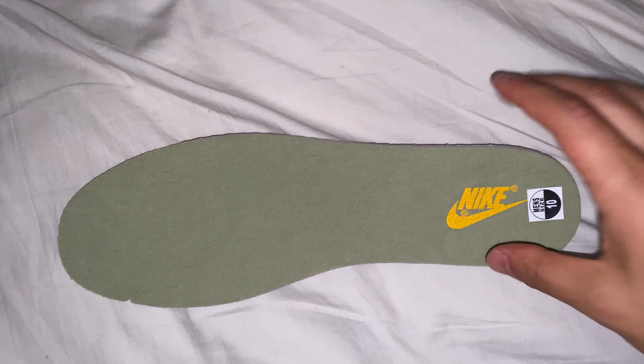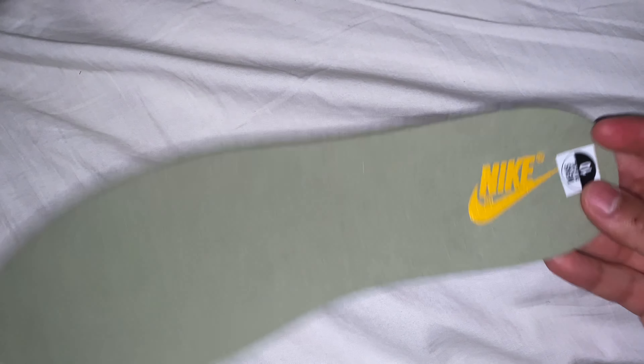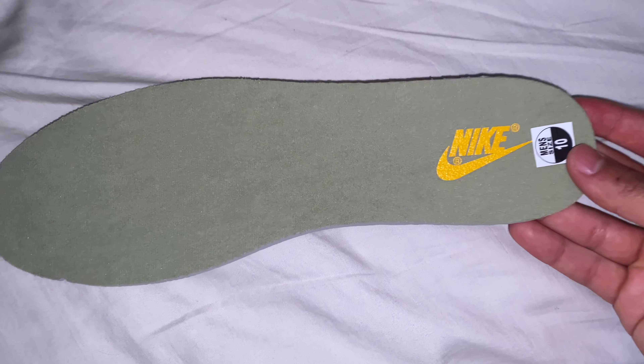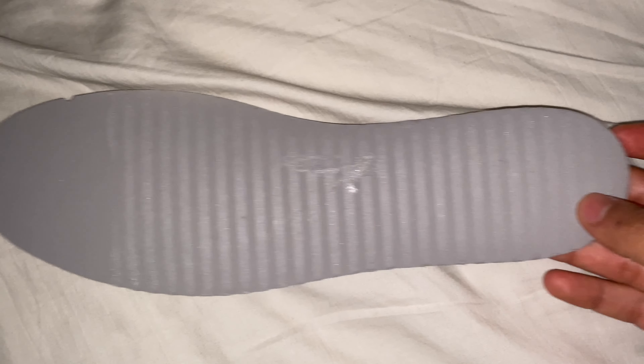Moving on to the inside of the shoe — you got the insole right here, 'Dusty Olive' all over it, then the orange-yellowish Nike logo, the size tag, and on the bottom you got gray with a lot of glue. It was hard to get the insole out, just like the other Dunks — I think they put a lot of glue in pretty much all the Dunks. Also, if you don't get shoe trees for Dunks, all you get is this tissue paper molded up that they throw into the shoe, so make sure you look out for that too.